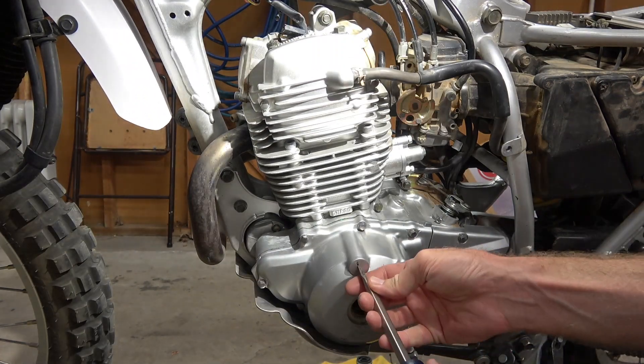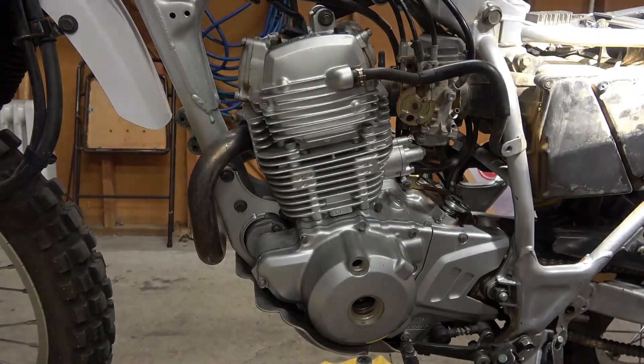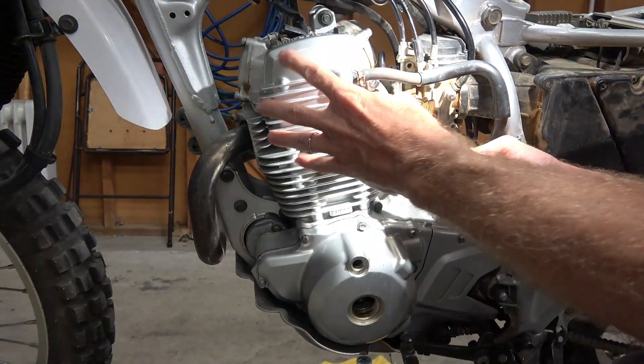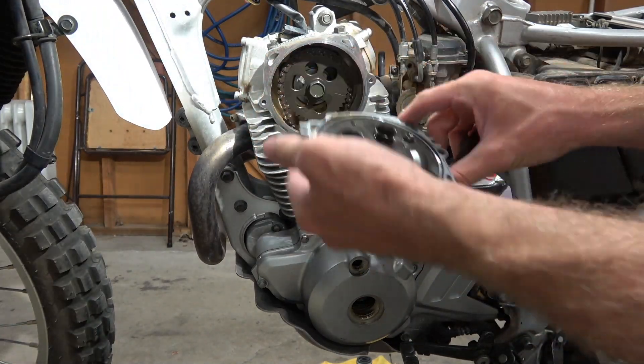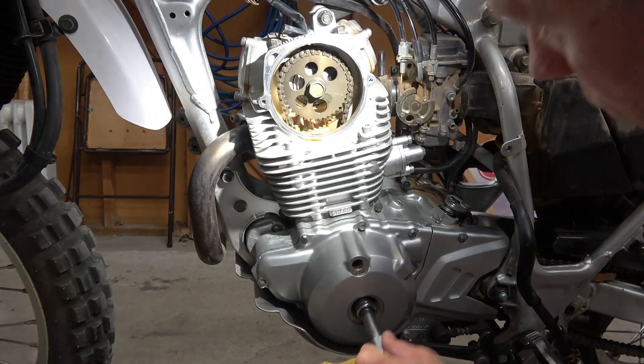Go ahead and remove your access caps for your crankshaft bolt and TDC mark cover. And then your timing chain cover. The TDC mark will show in here.